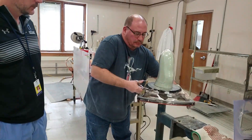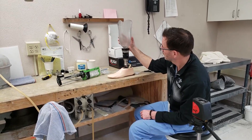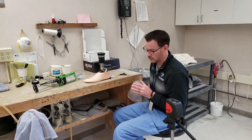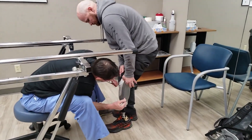The trimmed and finished diagnostic socket is quickly inspected for safety and sharp edges, then ready to be mounted to the other prosthetic components. We use the guidance of lasers to ensure that our alignment and weight lines are appropriate in accordance with manufacturer's recommendations.